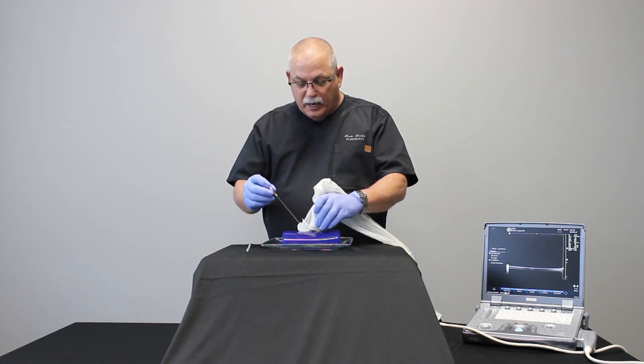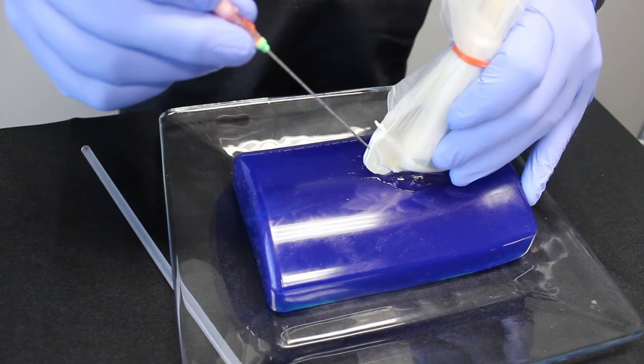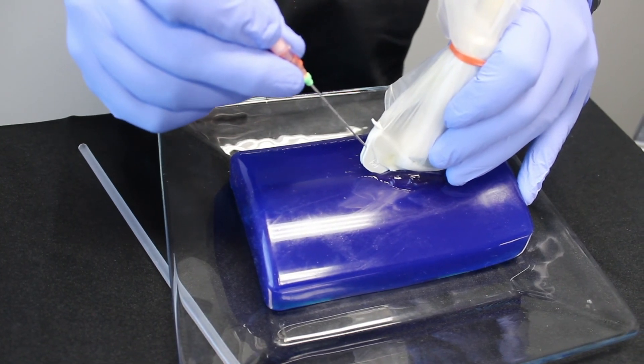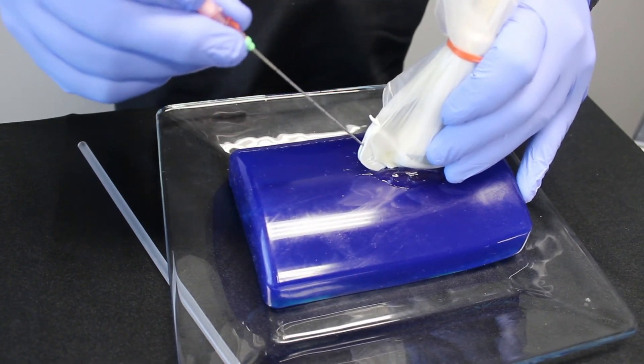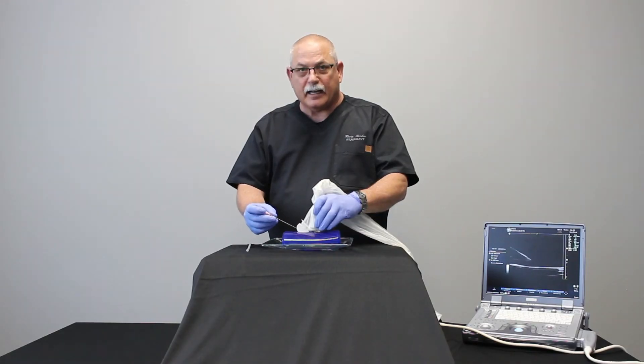The beauty of this guide is that if during the procedure I see that I don't like the angle I'm currently going at, I can withdraw the needle slightly and change my angle. I can do that repeatedly as often as I feel I need to.